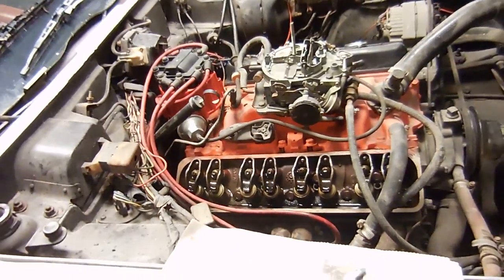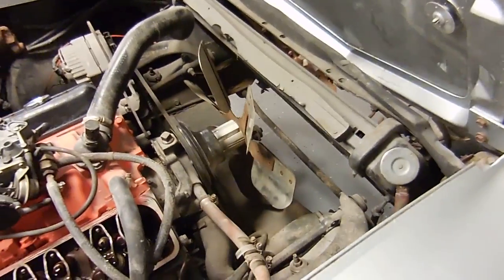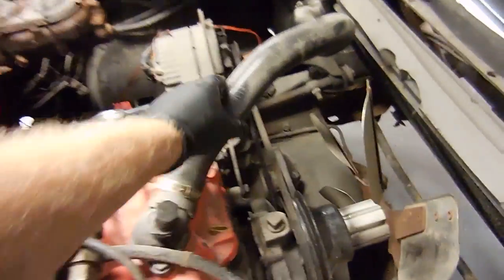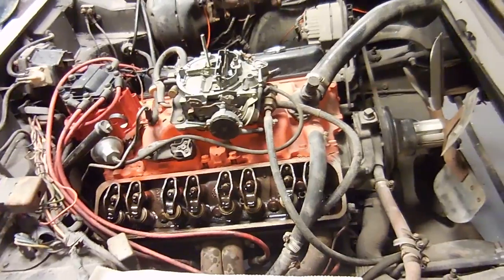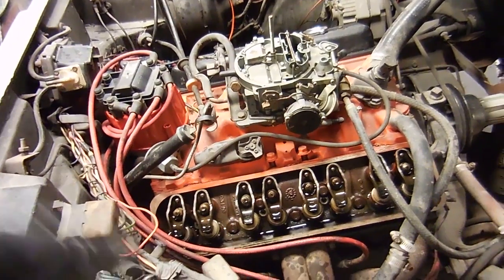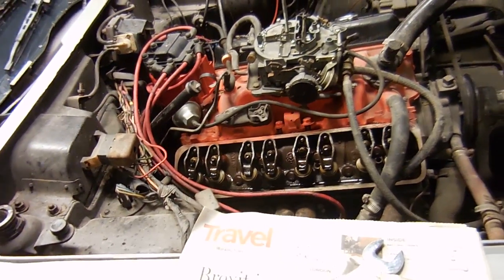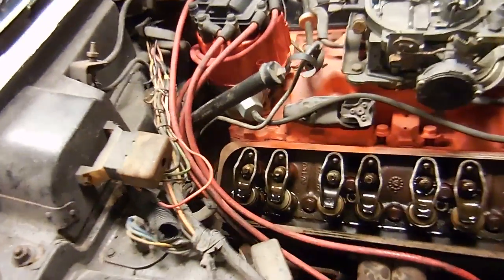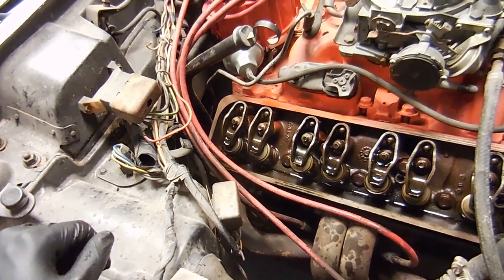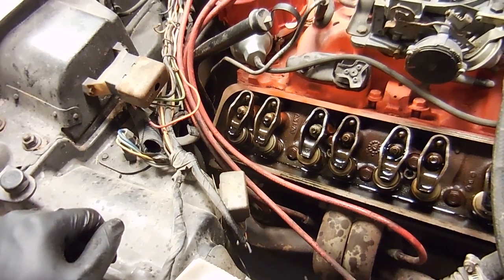Oil is all in. I put the other valve cover on because that side had no oiling issues. I topped off the coolant because obviously if we're going to run it for any longer we want water in the motor — it took about a gallon. The plan is we're going to run it until we see oil come out of there, probably 20 seconds or so. If there's nothing, shut it off, let it cool down, and hopefully we can get oil to come out of the rocker arm. There are basically two things: one, it was a clogged push rod; two, the lifter's dirty and might be eating up the cam. But it moves really well — there's just no oil. So we'll see.